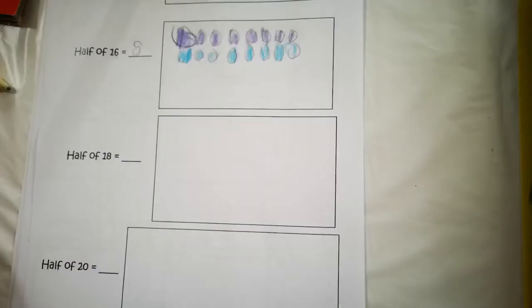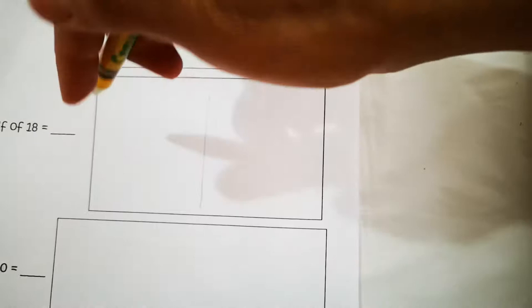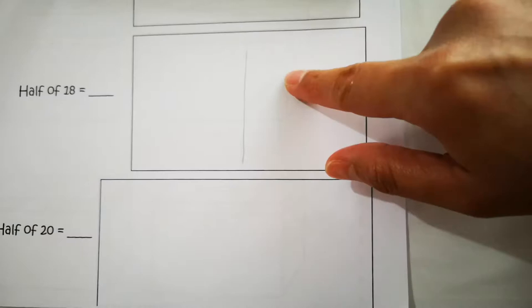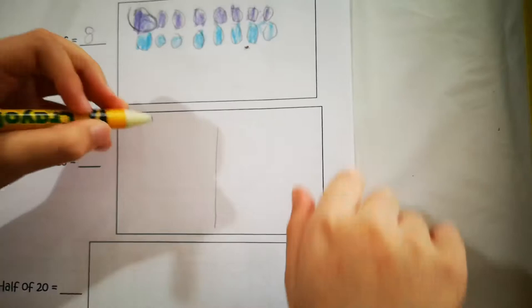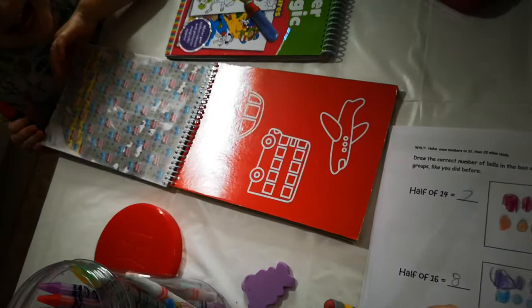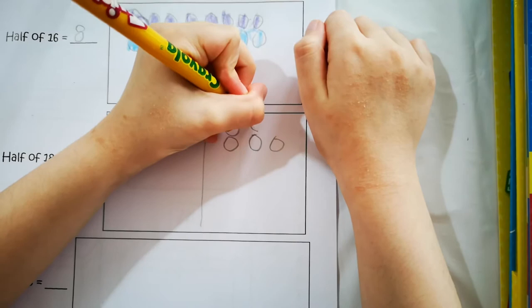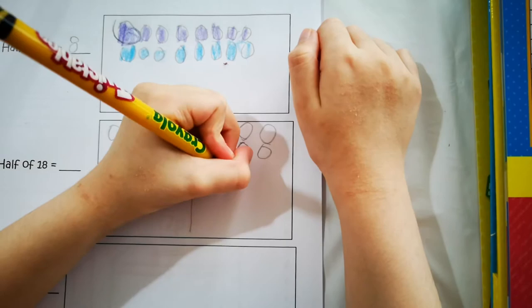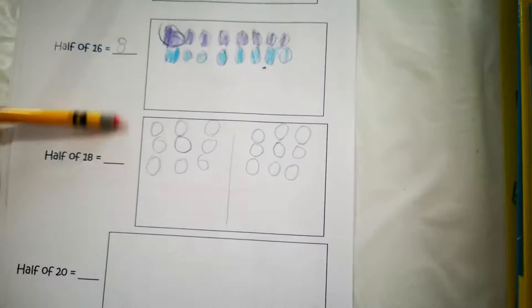So here's another way of doing this. I'll draw a line in the middle so you have two spaces. What I want you to do is draw one ball on each side alternately until you reach 18 balls. One, two, three, four, five, six, seven, eight, nine, ten, eleven, twelve, thirteen, fourteen, fifteen, sixteen, seventeen, eighteen.